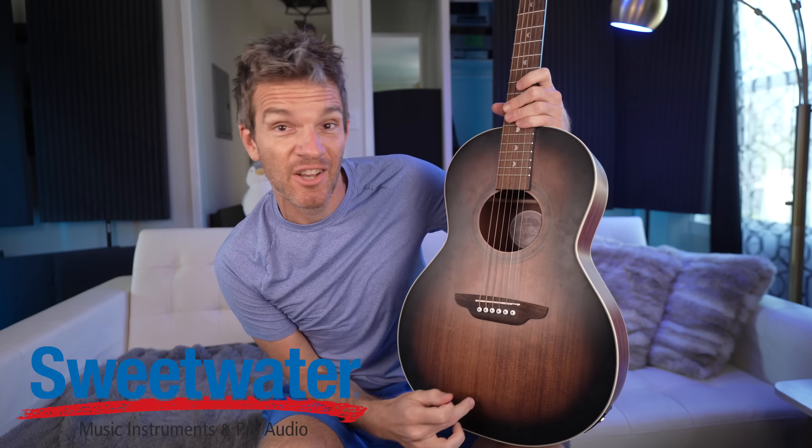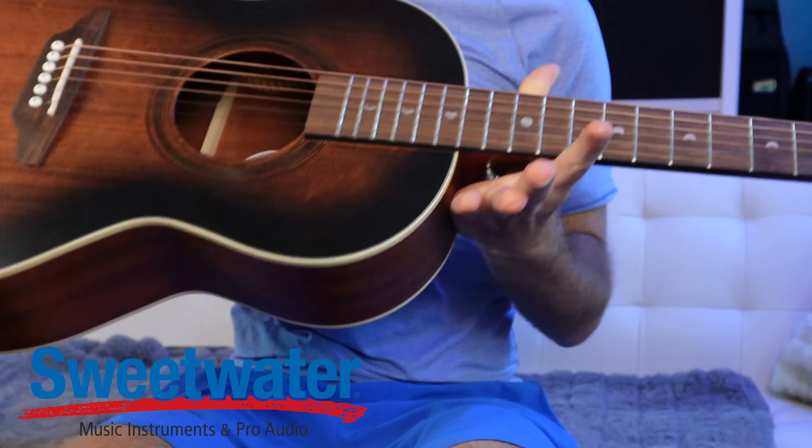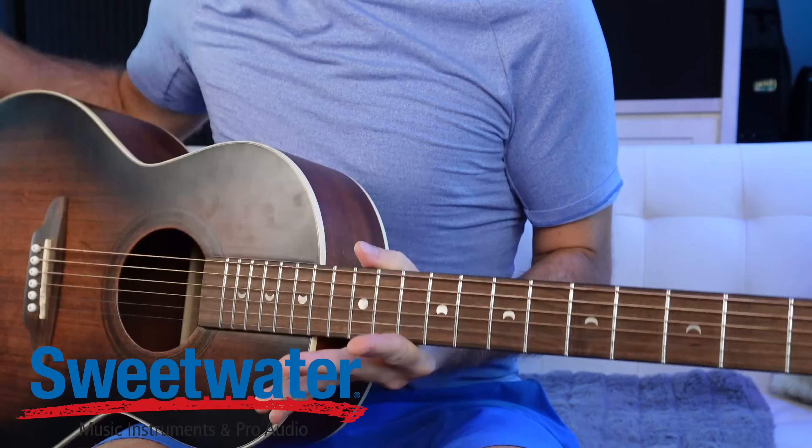No bar chords necessary. In fact, once we open up the top two strings, everything becomes so much easier as far as chords. I'm rocking the Luna Parlor guitar — this video is sponsored by Sweetwater and Luna. This thing is awesome. There's something about the size of a parlor guitar — this is what I actually play when I'm trying to wind down and relax at night. It's so inexpensive; I'll have an affiliate link in the description.